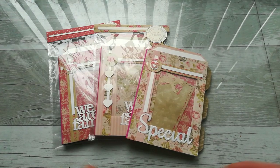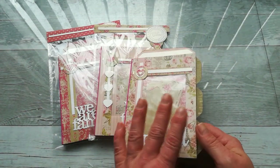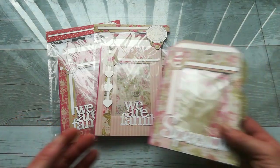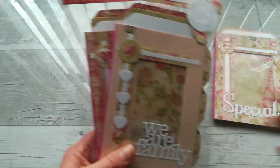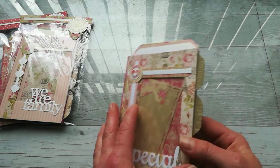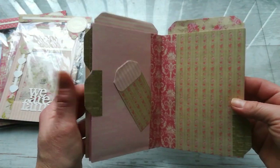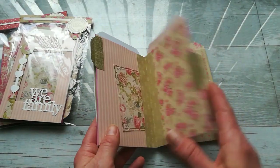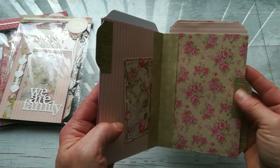Hello everybody, it's Eva from Bohemian Crafting. Today I'm sharing a little different video — a friend of mine asked if I would like to join her on a summer fair at her son's school. I said yes because I've never been to a summer fair, craft fair, or Christmas fair. I was thinking about what kind of products to prepare, and from other videos I know it's better to have something easy at a small price. So I decided to create these cute photo books.